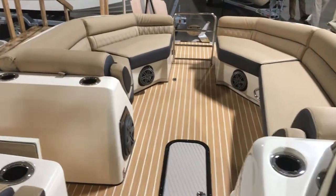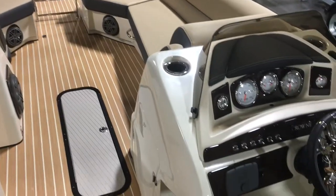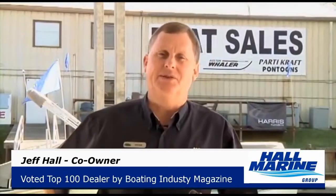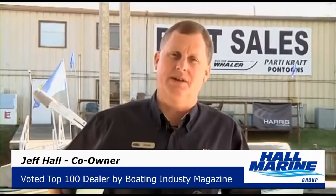For more details on this Harris 250 Crown or any in the Harris lineup, give your Hall Marine boat specialist a call today. While you're here, let's cover seven important things you need to know while working with any of our six Hall Marine locations.